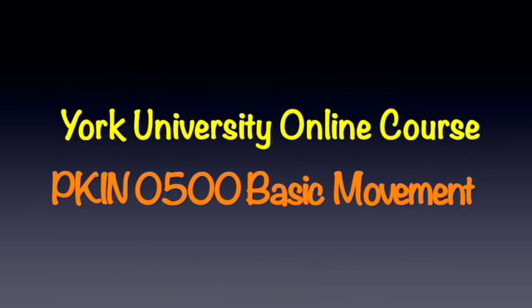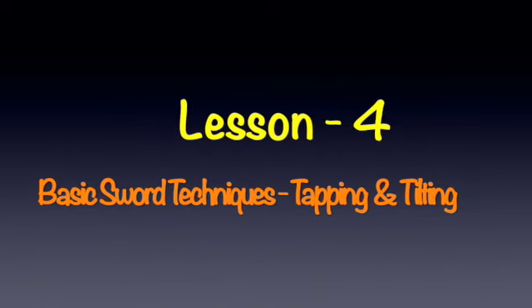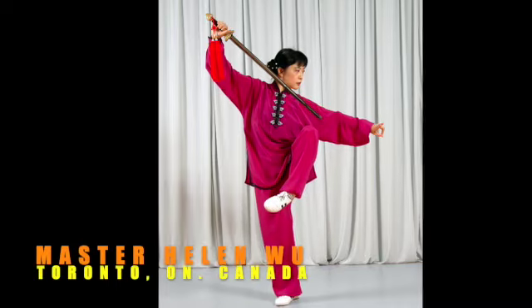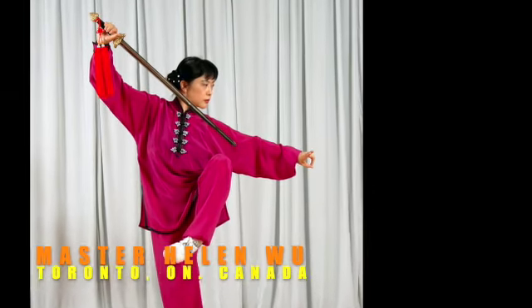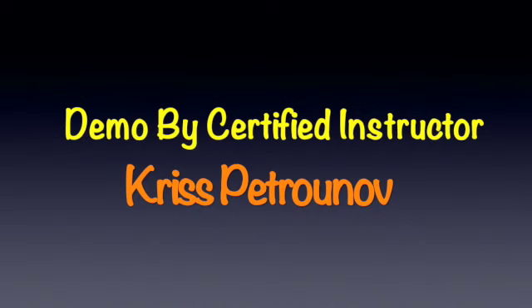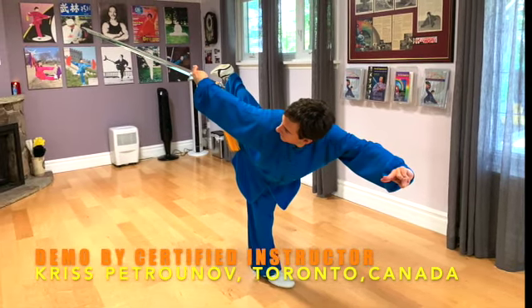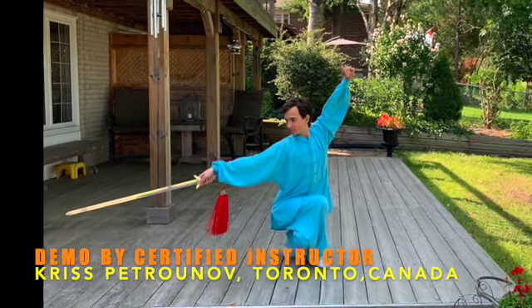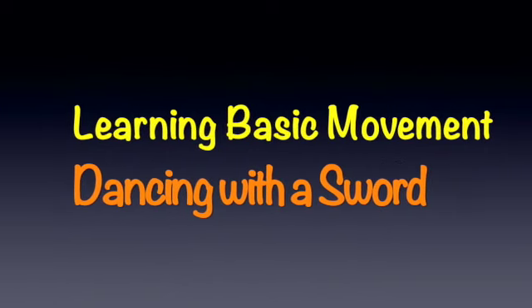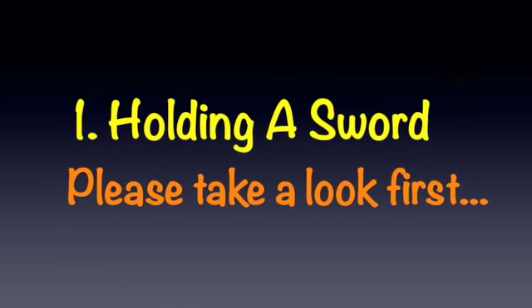Thank you for joining us. Part 2: Basic Techniques of Dancing with a Sword.